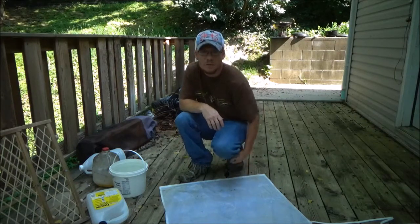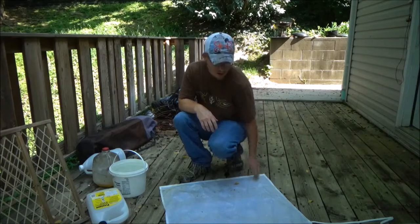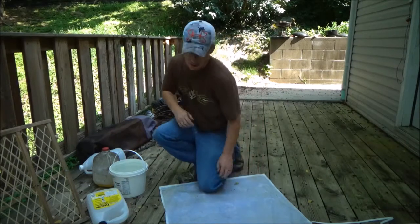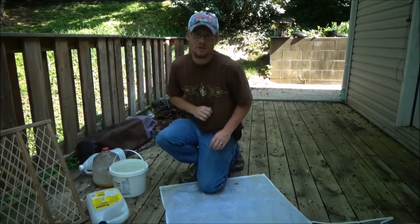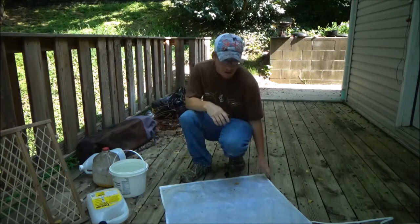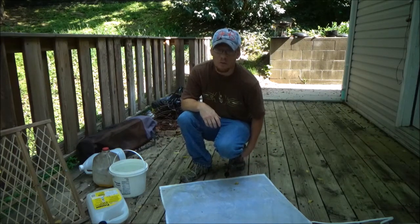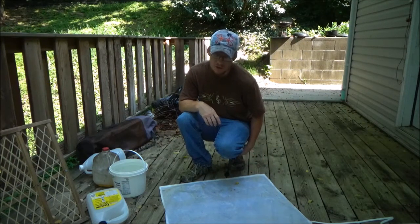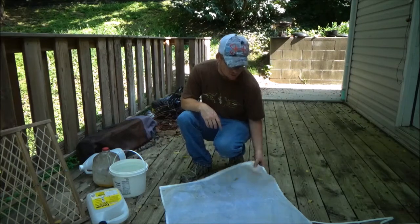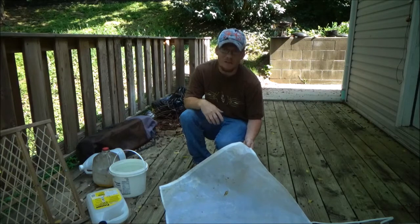I needed something that was waterproof so that when I'm fleshing hides during trapping season and using my apron, pressing up against the fleshing board, that stuff's not soaking through. I've seen some on the trapping sites and they were kind of expensive, a little more than what I wanted to spend. So I thought I'd just try to make mine. I went to the Arts and Crafts section at Walmart and got this for around $5.00.